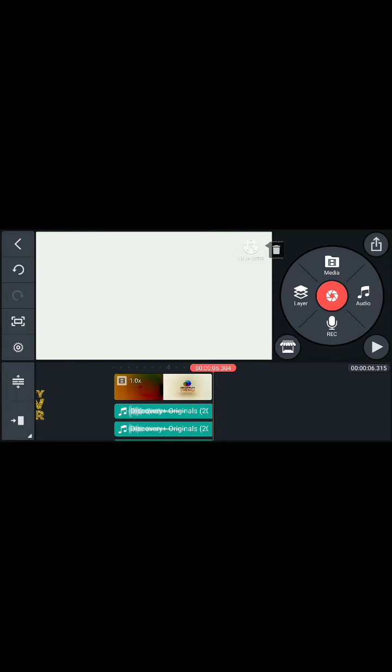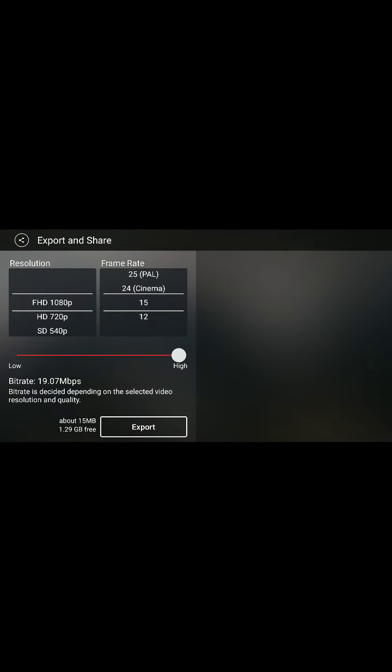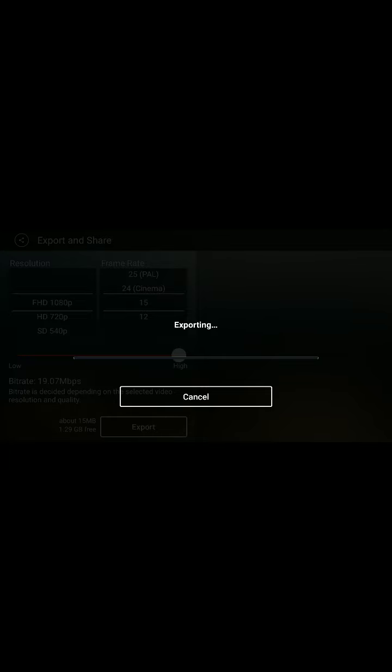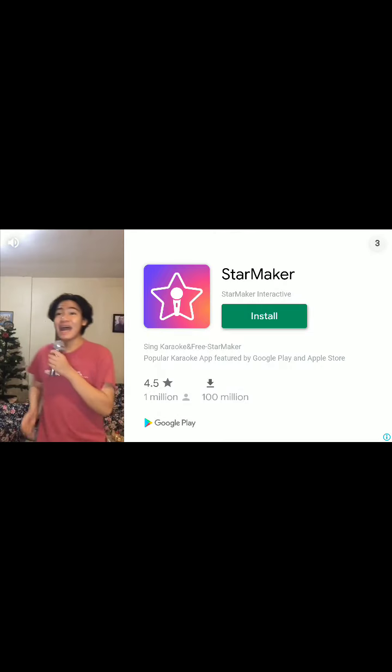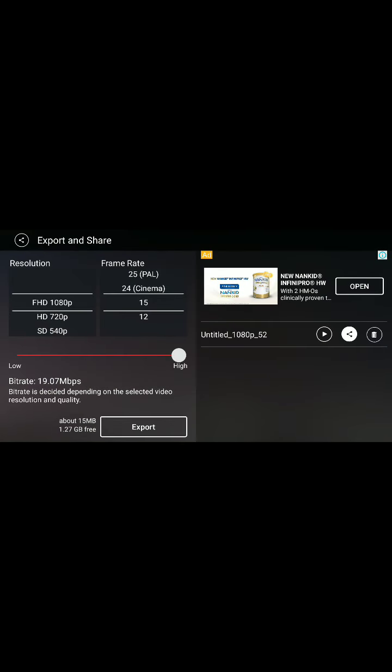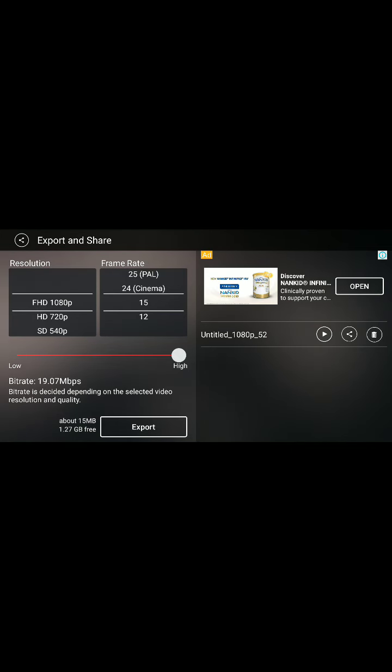Then save it to the track and export this video. Let's save. Let's send this to YouTube. Then send this.